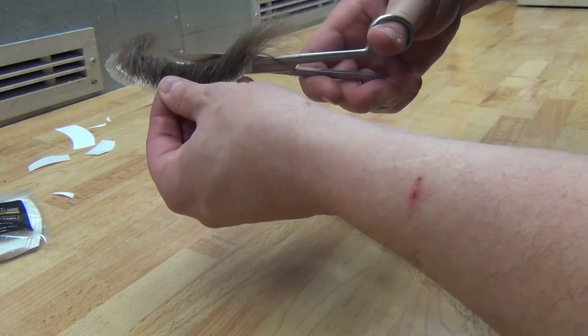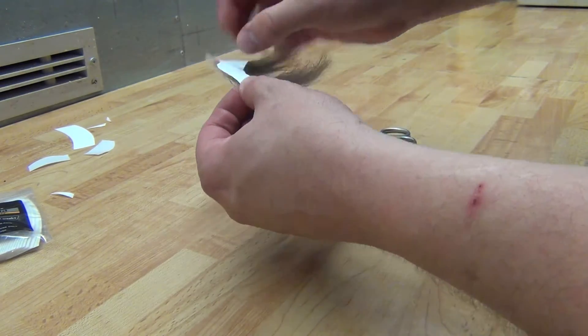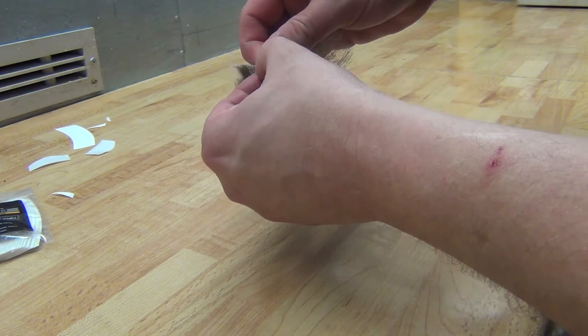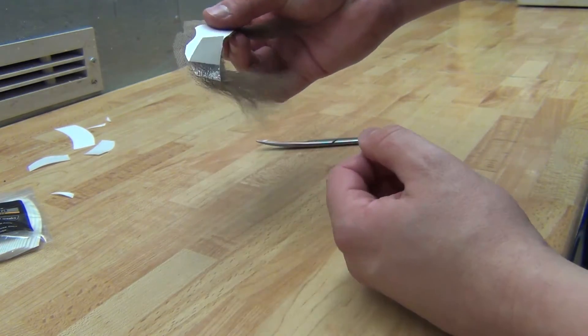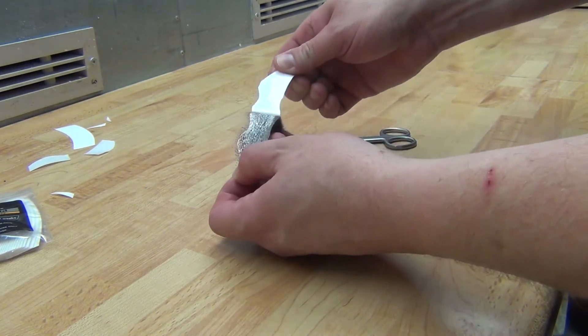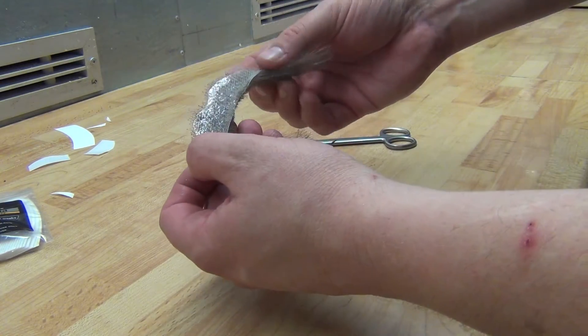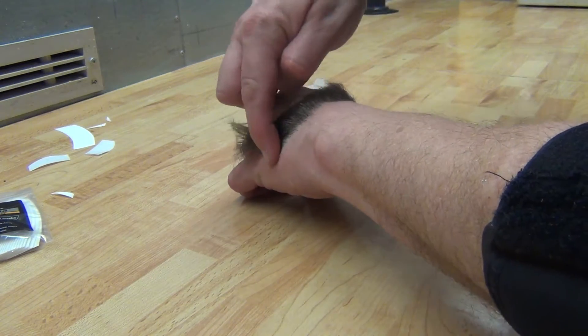I'm very careful when cutting the bottom bit, which I didn't see earlier, so I don't cut the lace. Peel it off. If I'm not going to use it right away, I just fold it like that so it's ready to be peeled off. Since I already have a moustache on my face, I'm just putting it on my hand here for simplicity.